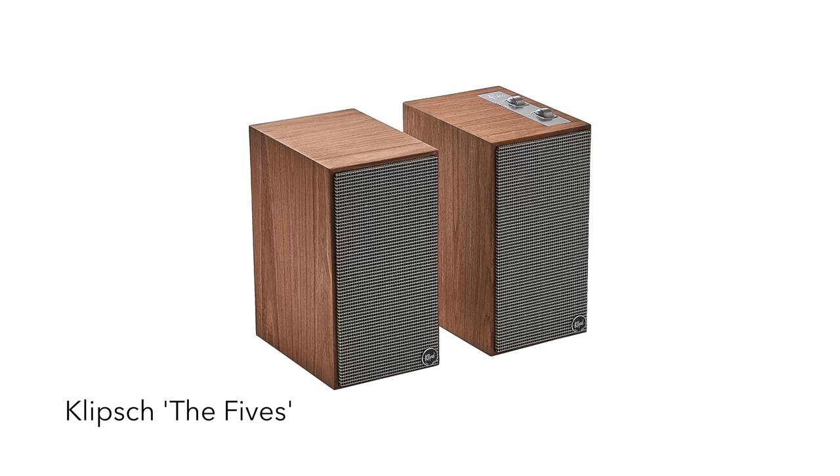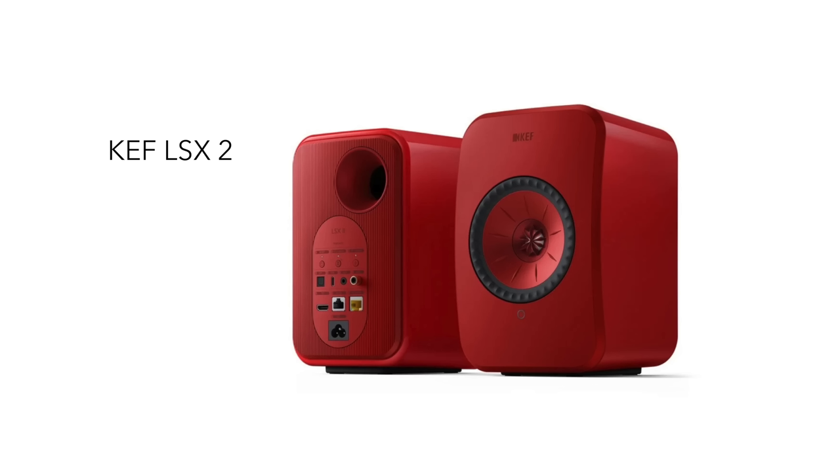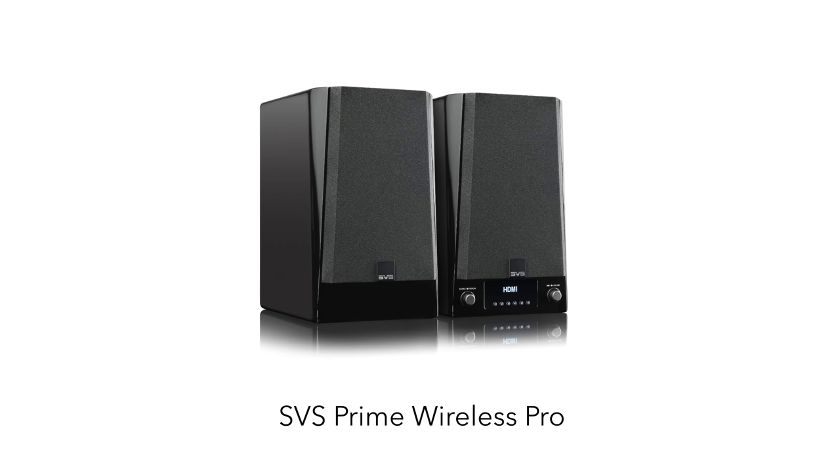Step eight is that once we've got our DAC inside our loudspeaker, we can look for active loudspeakers with a DAC and an HDMI input if we need that to interface with our TV viewing. Three examples are the Klipsch The Fives, which we've reviewed recently, the new KEF LSX2, and also the SVS Prime Wireless Pro.